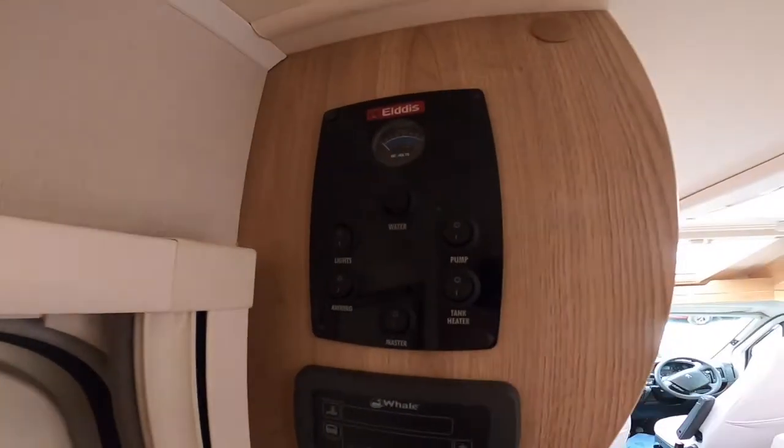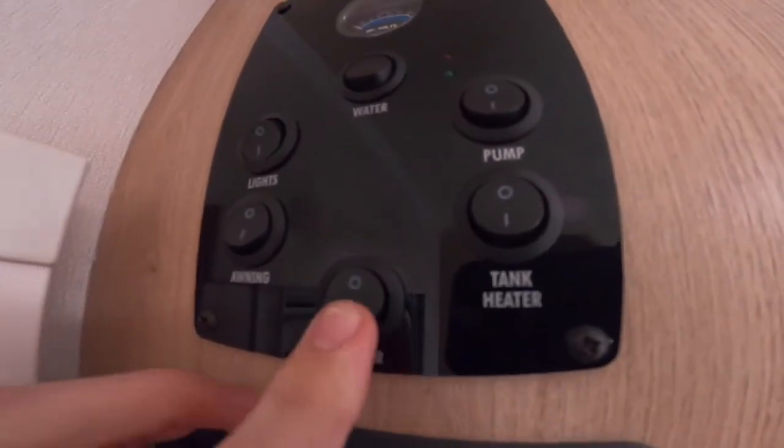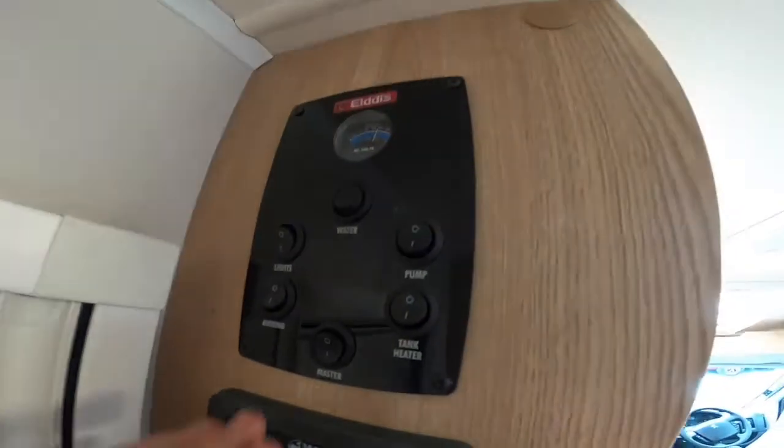Inside the vehicle, this is your main control panel. You've got a master switch here which turns the power on, so you either get 12 volt if you're not hooked up, or 240 if you are.